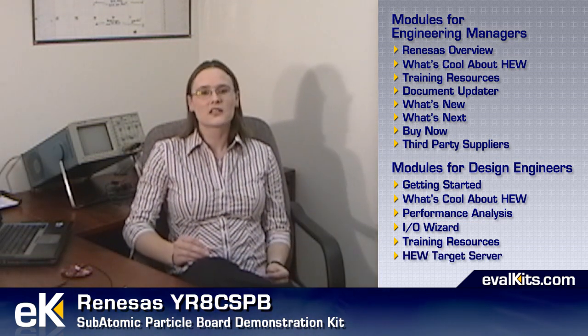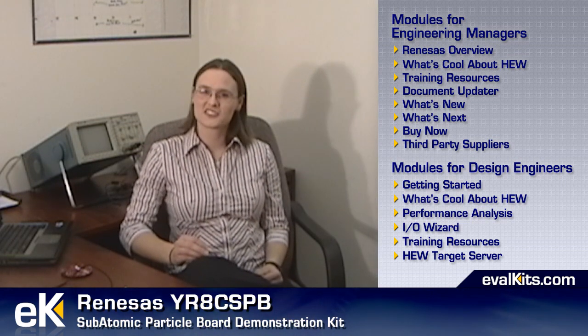The training resources module contains links to specific training modules on renaissanceinteractive.com, and the Hue Target Server module describes how the Hue Target Server can be used to automate control of Hue during testing analysis of your design.